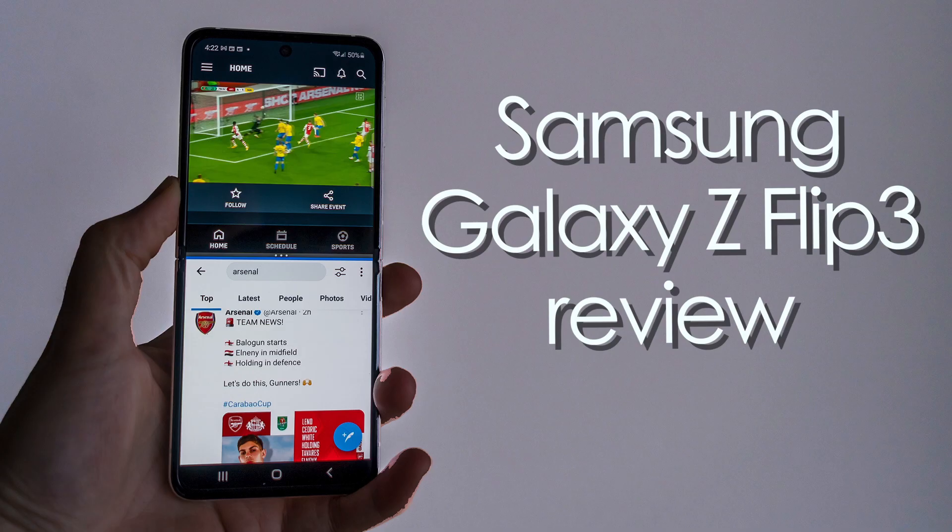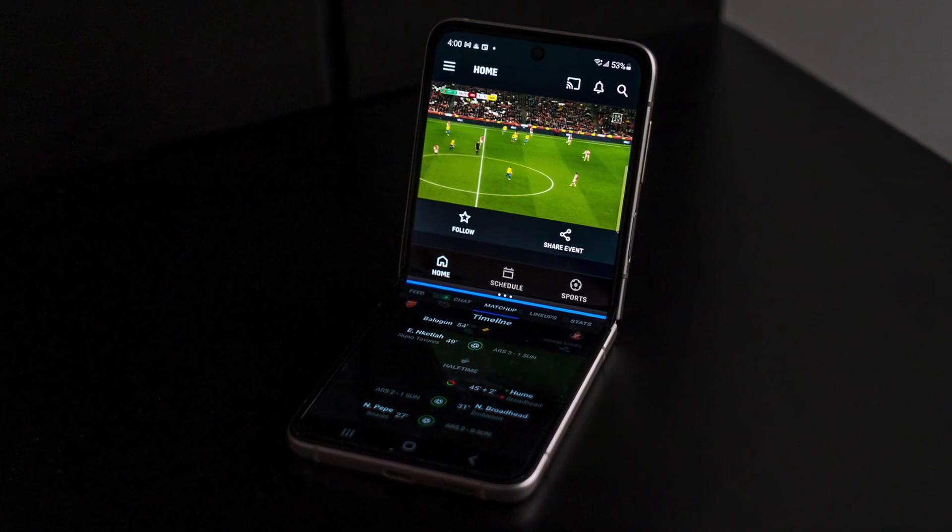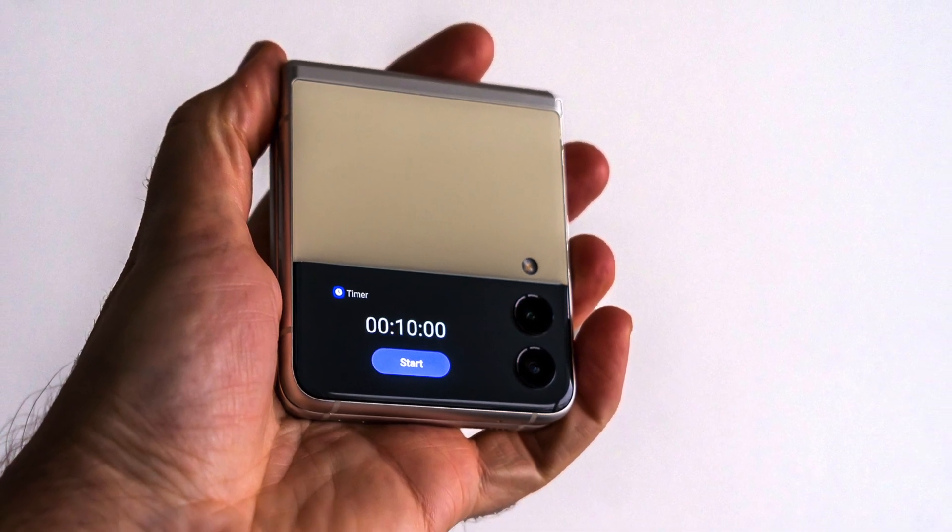Hey, Teddy K here for the Best Buy blog, and in this video review, it's the Samsung Galaxy Z Flip 3, Samsung's latest foldable phone that sports a bit of a different look on the outside, but keeps a lot of the same design principles.